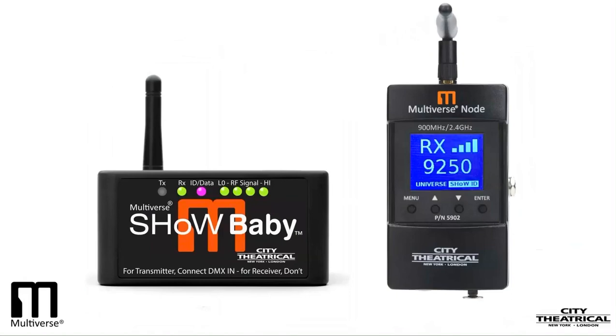If you watched our webinar on the Multiverse Show Baby, you no doubt have seen the similarities between Show Baby and Multiverse Node. They're both plug-and-play single universe transceivers. The Multiverse Show Baby has one foot planted squarely in the Show DMX NEO world since its default Show ID is the NEO Show ID. It's designed to be as simple as possible to enable the many thousands of Show Baby users to continue to add to their systems. Multiverse Node ramps up the technology to a higher level by adding a 900MHz radio, an onboard user interface, and a metal case. And by having a default Show ID that is a Multiverse ID, it is positioned to be a primary receiver used in larger multiple universe systems with a Multiverse transmitter.